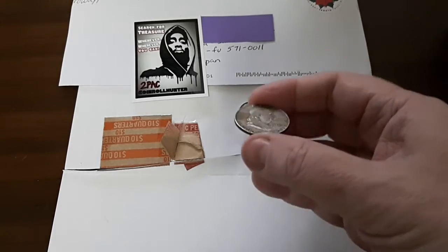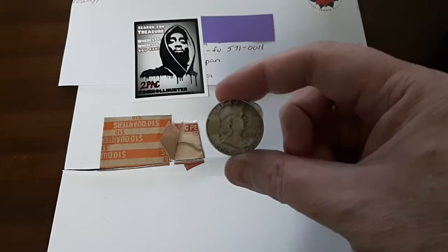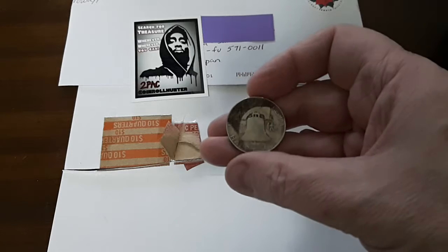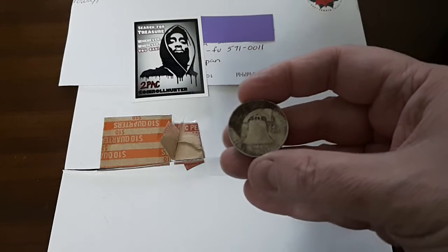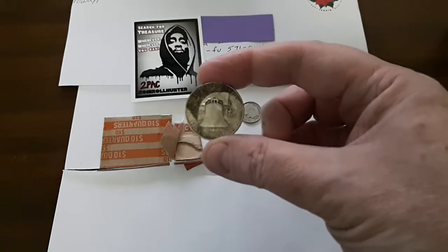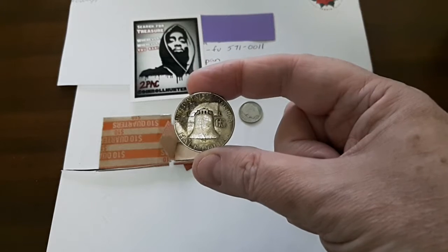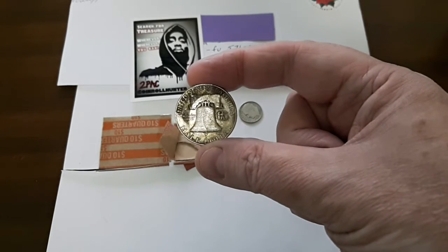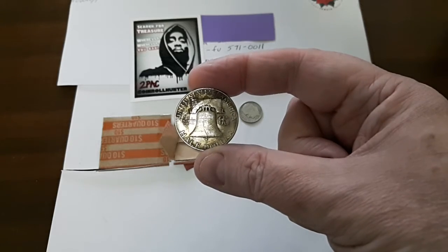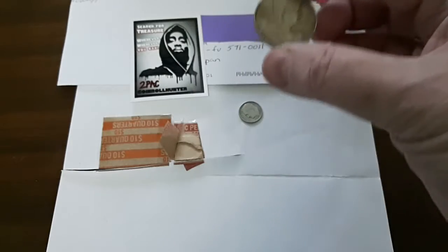The first coin is a Franklin half dollar, as you can probably tell. It is 1962, and it is a Denver mint. The pattern tarnishing on it shows me that this particular half dollar was in a container with a bunch of other coins. It is hard to see, but there is a D above the Liberty Bell — a 1962-D Franklin half dollar.